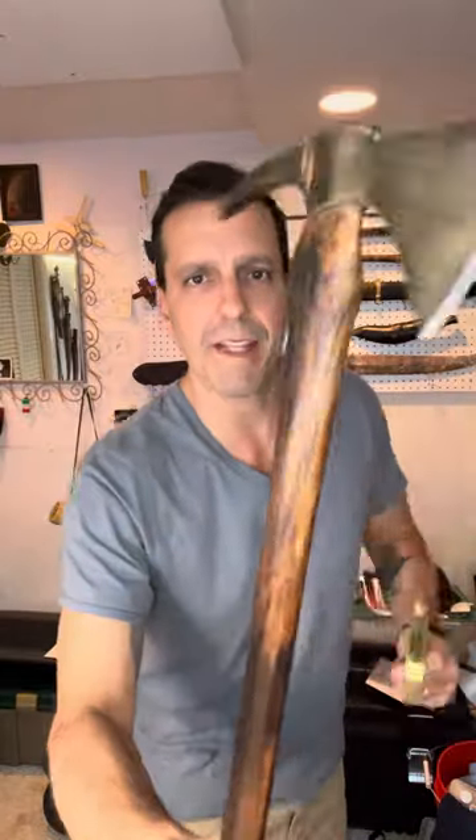I think it pairs nicely with the W49 Bowie. It's nice and light, and you can see how you could swing this around, though you've got to be very careful with that spike.